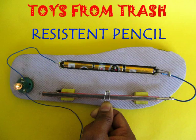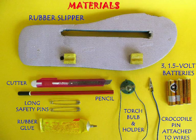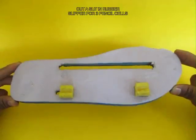It's very easy to make this wearable resistor. For this you would require a pencil, bulb holder, 3 pencil batteries of 1.5 volts.